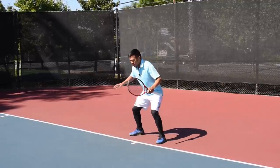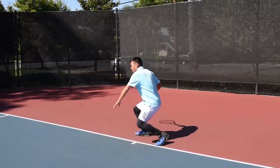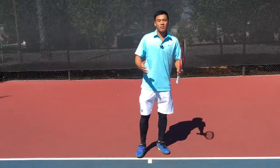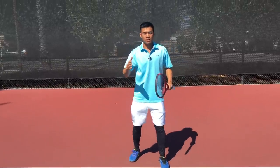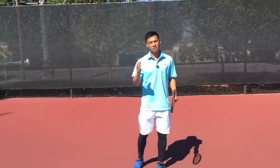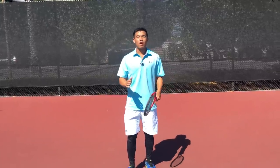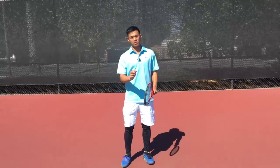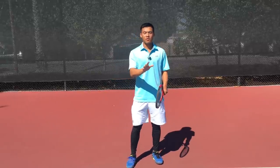I used to really work my legs hard and get almost excessively low, but more than just getting tired, the frustrating part was that extra bend didn't produce extra results. So today we're going to debunk the mystery of using your legs properly. I still want you to get your legs in great shape, but I want you to get the most out of them.